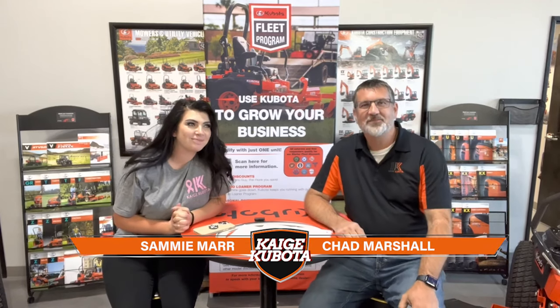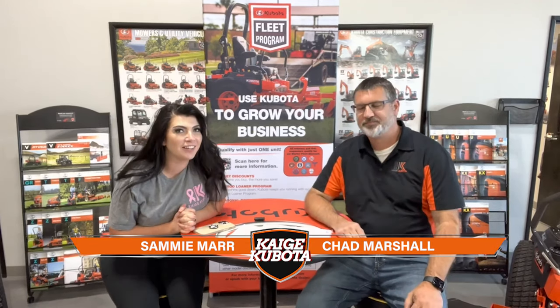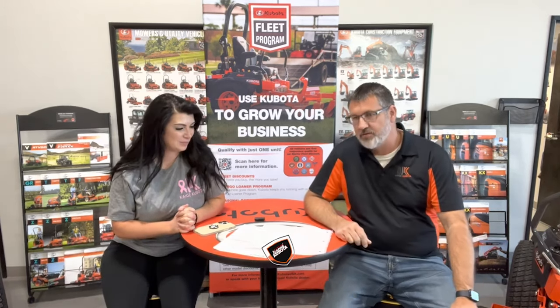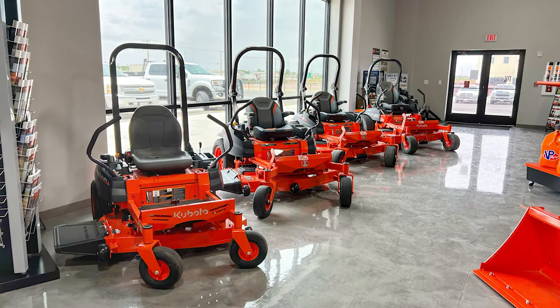Hey guys, I'm Sammy and I'm Chad and today we're going to be going over our turf series — from stand-ons to zero turns. Today we just want to focus on the zero turns. There are several different models and series involved. We're not going to go into detail on every single model with every single option, but just want to give you an idea of what's available and where they fit — residential, commercial, and even one that fits in between.